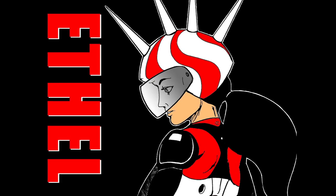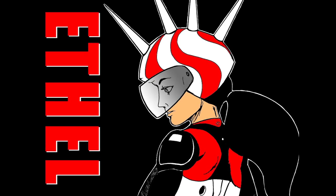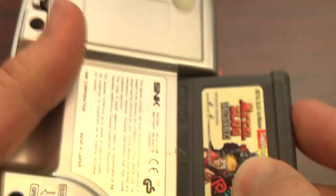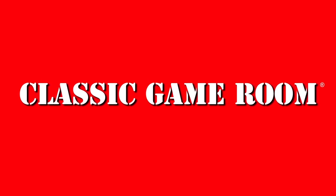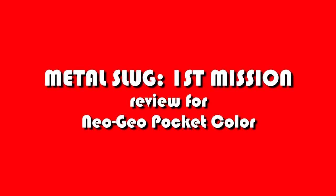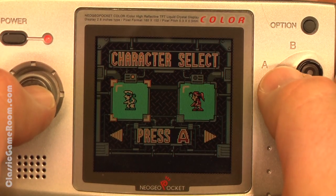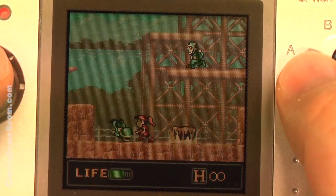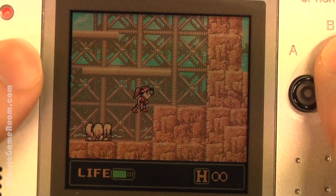The following review has been approved by Ethel the Cyborg Ninja. Welcome to Classic Game Room. Are you ready for big metal slug action in your pocket? If so, you're ready for Metal Slug First Mission on the Neo Geo Pocket Color. Another one of the big popular SNK Neo Geo games makes it onto the small screen — it's Metal Slug First Mission.